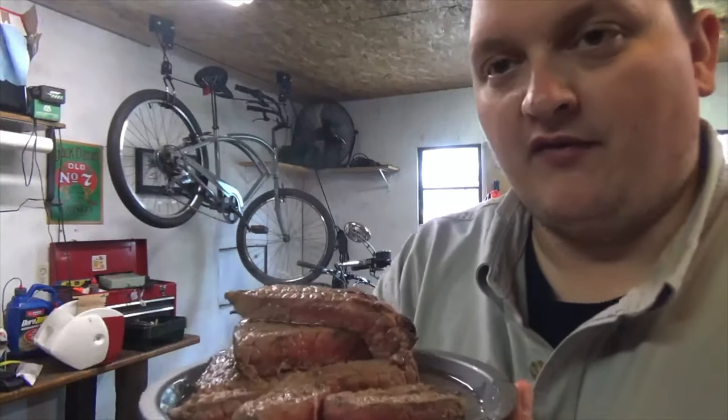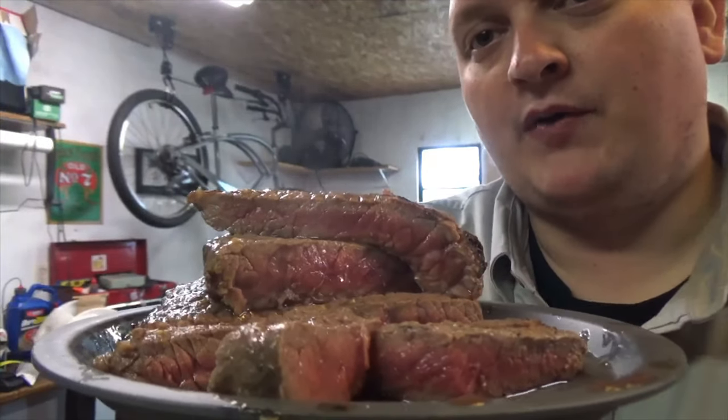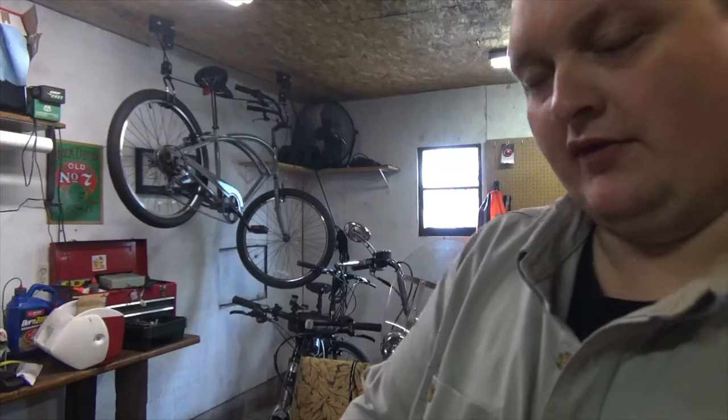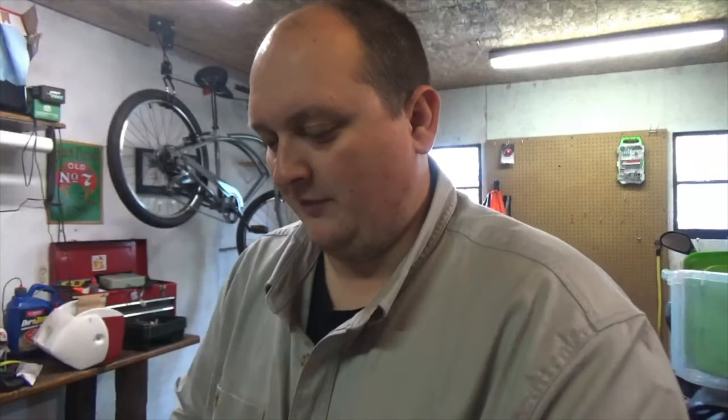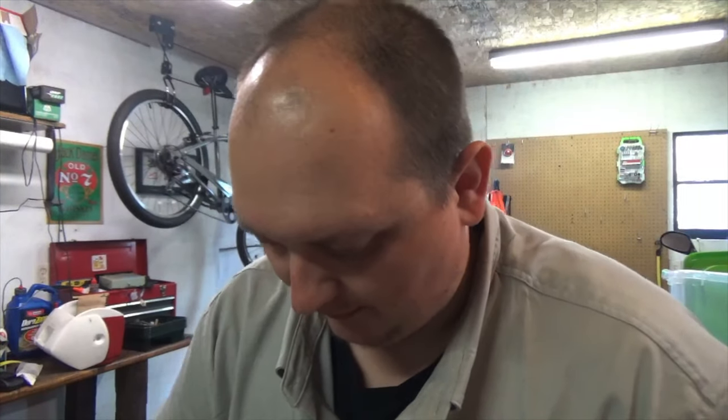Just about a minute and a half on each side and we have about medium — about where I like my steak. It's just a ball tip steak, so nothing too special, but let's give it a taste using our patented spork.